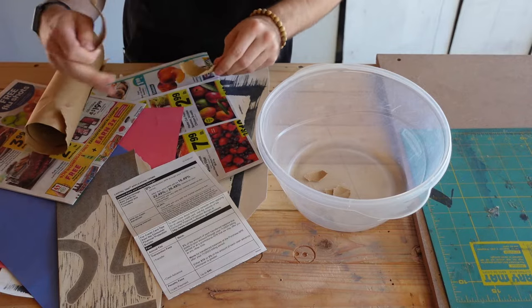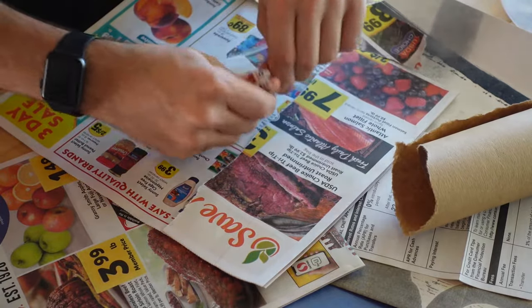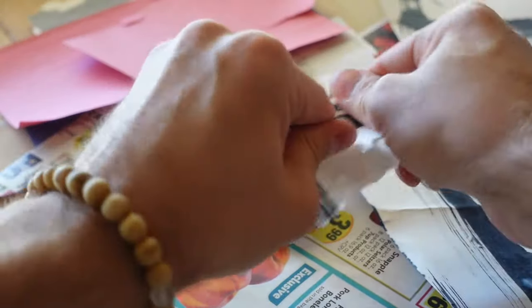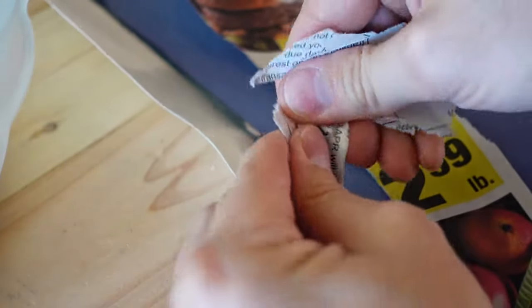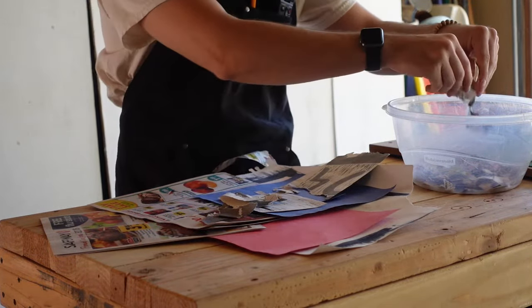To start this project and test if my deckle mold really will work, I started by tearing up a whole bunch of random scrap paper that I had laying around — some of it would have just been recycled anyways. Things like used drawing paper, junk mail, newspaper, butcher paper, construction paper — anything I could really find that I wasn't using.